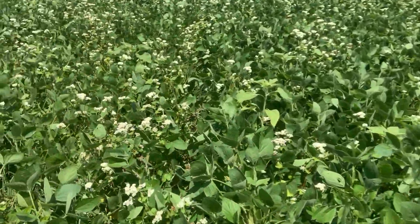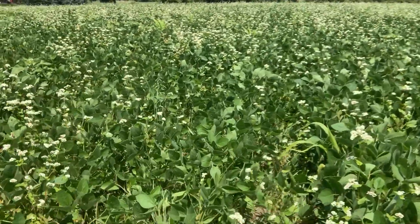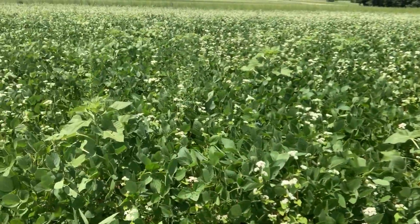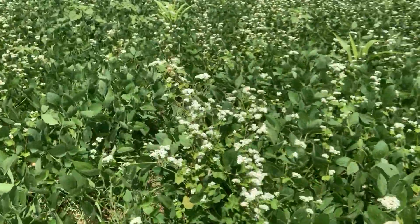We're seeing a lot of pollinators, so that's kind of what the goal is. Same thing with the sunflowers — they've got a very deep taproot, so we're looking at going down deep and bringing up some nutrients, but also just bringing in a whole other round of beneficials here later in the season. That's kind of the main thing here.